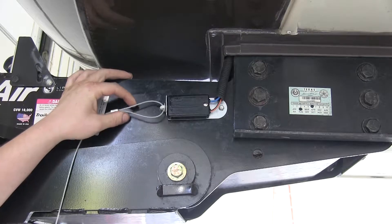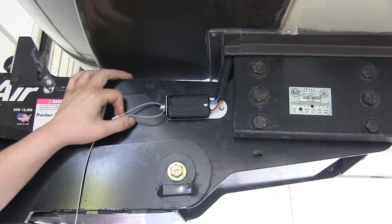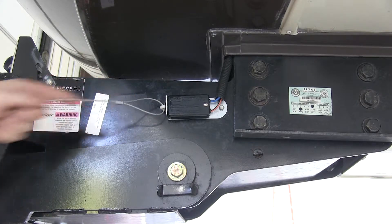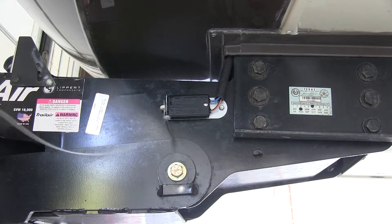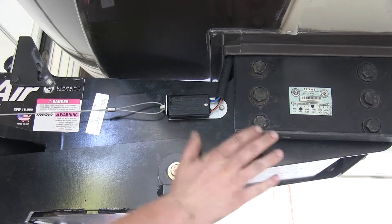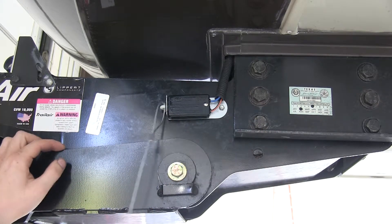This system will ensure that your brakes are applied in a disconnect scenario. If your trailer separates from the tow vehicle, the cable that connects between the two will get pulled as the tow vehicle drives off, releasing the pin and activating the brakes on your trailer.